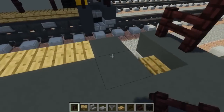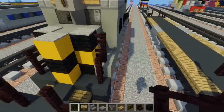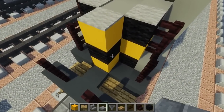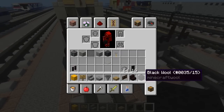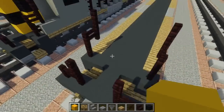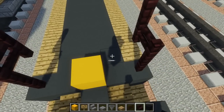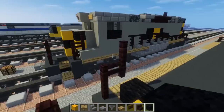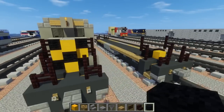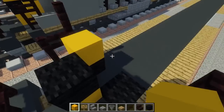Now we can work on the hood. Let's make the hood first — we're going to be using yellow concrete and black wool. Place yellow concrete right here in the middle, then black wool to make a V shape. We want to have a checkerboard pattern, so just try to do that. We're going to make it 3 blocks tall.